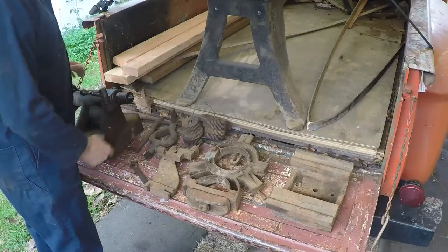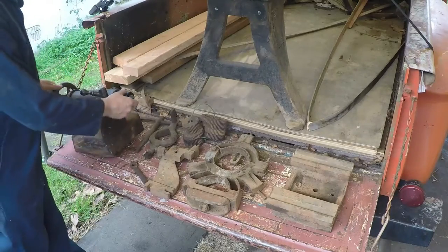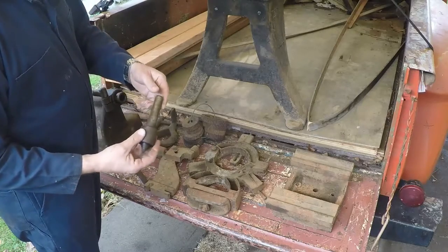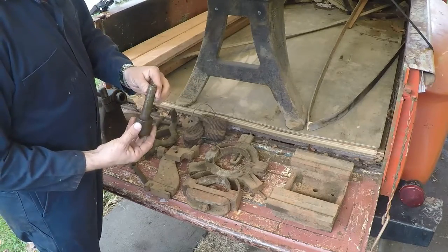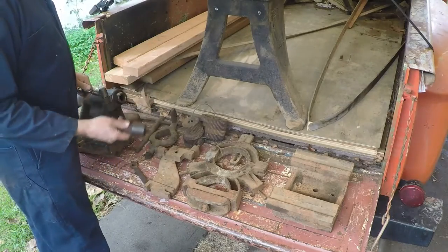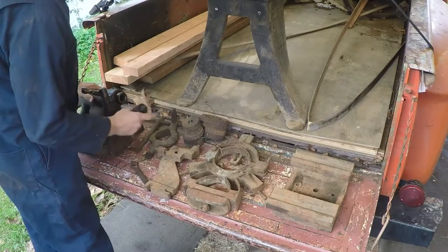Here's some of the stuff that came with it — this is the tailstock, and we got a number three Morris taper live center. It definitely wasn't original, but that's nice to have one of them around. I'm sure we can make use of that.